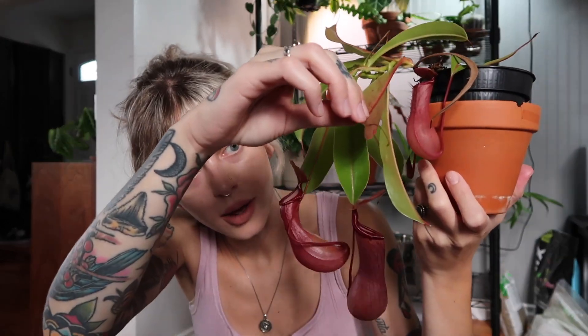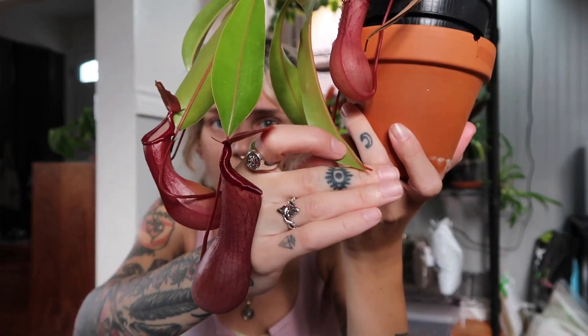One started crisping up and browning the other day, so I just cut it off — it was off of this one, right here. I don't really leave much of the vine or anything. I don't know if that's what you're supposed to do, but that's just what I do because I don't like the look of them rotting there. So I just snip them off.